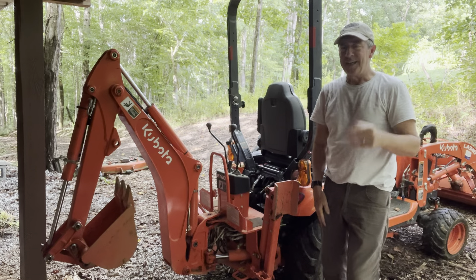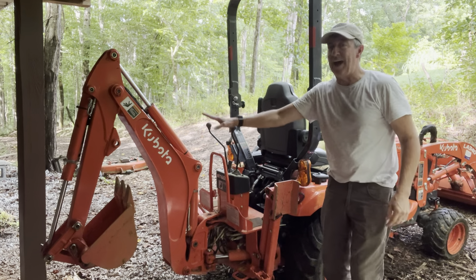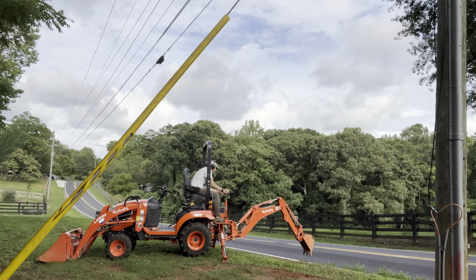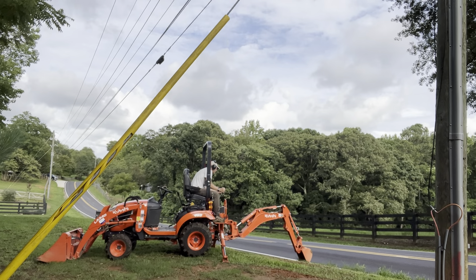I'm going to show you the BX23S so you can see this backhoe right here. At first I thought I wouldn't need it, but there's so many times we need it throughout the property — just fence posts and trenches and things. It really comes in handy.